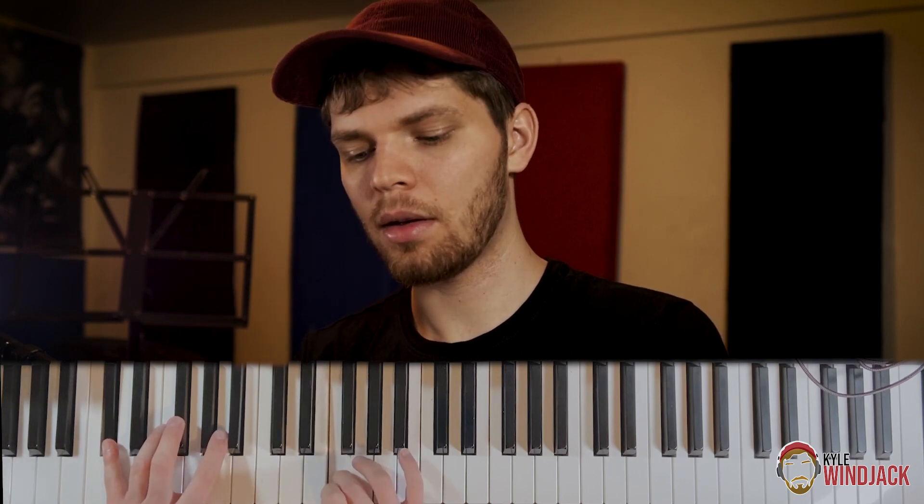So we've got the b9, the b3, the major 3, sharp 11, b13 or b6, b7, major 7. Then playing F, C, G — and as I can tell, that's the tritone.